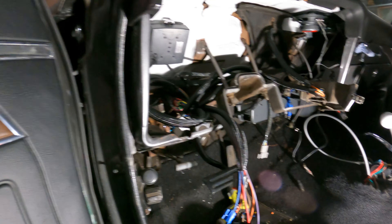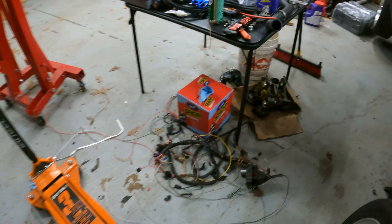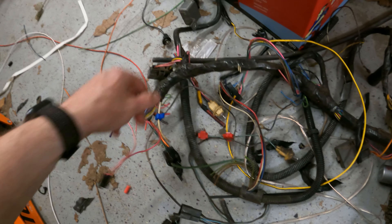That is everything on the dash side — nice and clean. If you'd seen what it looked like beforehand it was a disaster. Here's the old dash harness — it had been hacked and slashed so much. Just look at all these vampire taps. It was a miserable, unhappy harness — it is out of there.